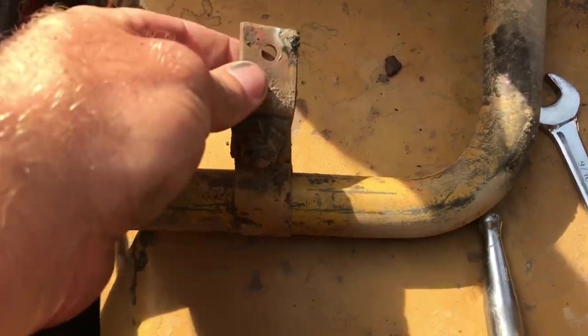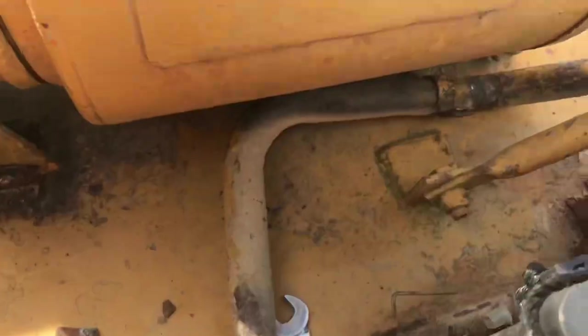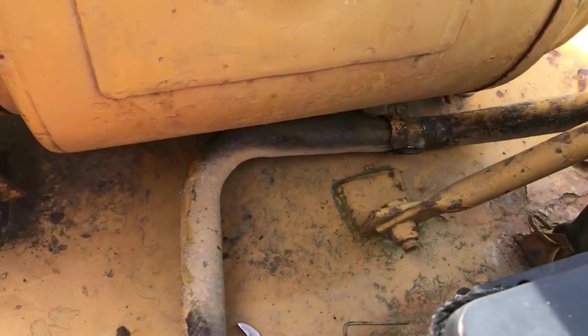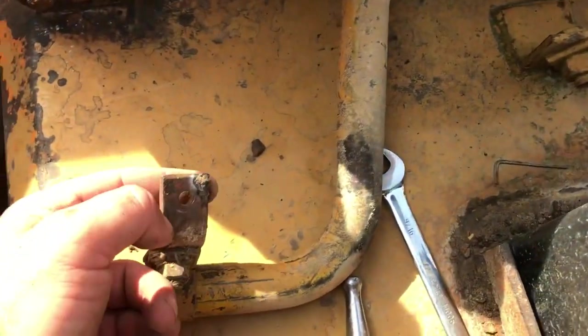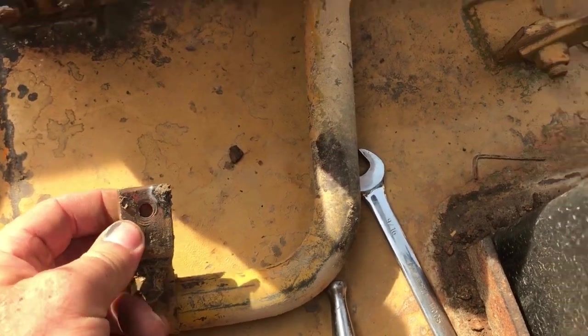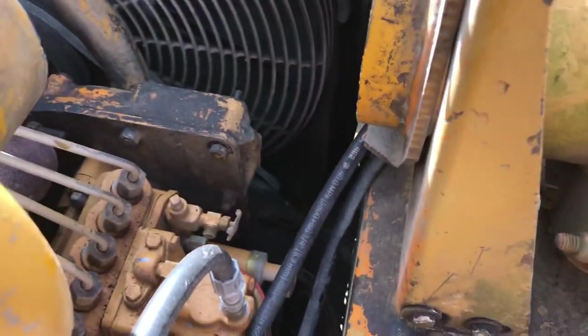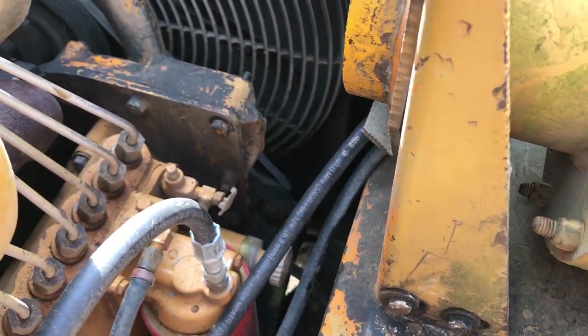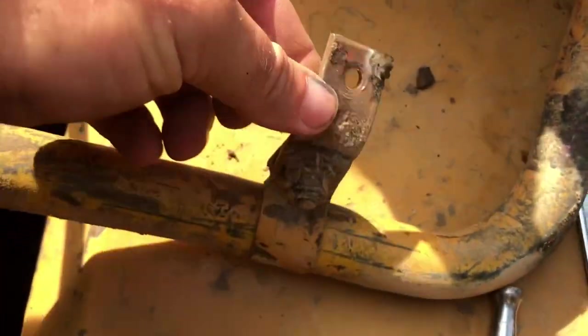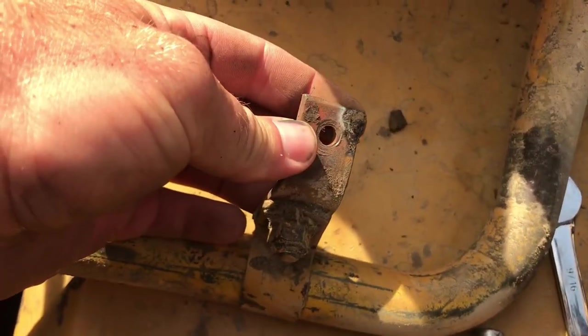Well, well, well — I think we found our culprit. This downpipe here comes off the crankcase breather and I don't know where this bracket is supposed to be mounted. This other bracket on the pipe mounts right here on the front of the fuel pump there. But this bracket had slid down — you can see it's loose — slid down and contacted the post on the back of the generator.